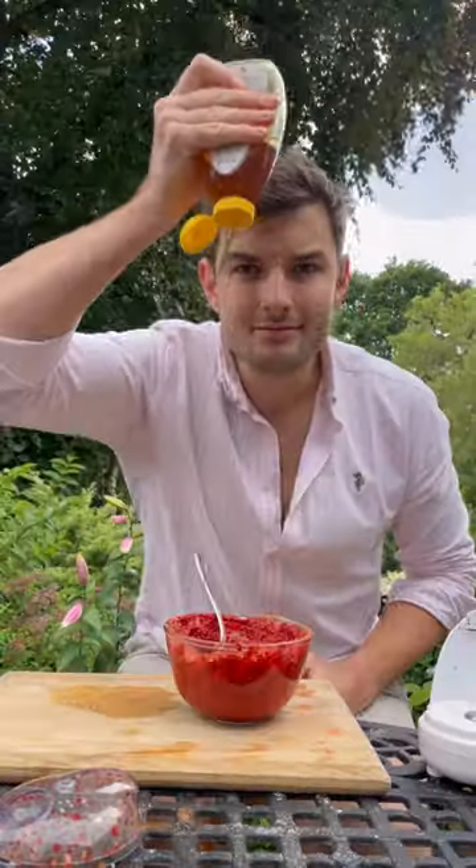Don't bin your coriander stalks — they can be blitzed up with all this stuff, then squeeze and tip, add spice and season with MSG and honey, and mix.